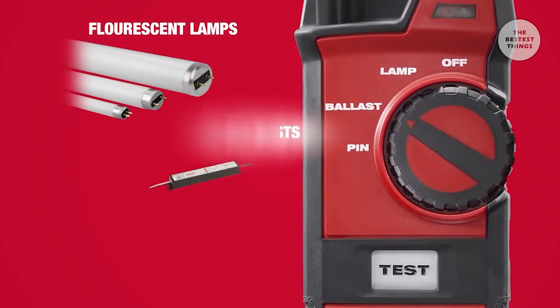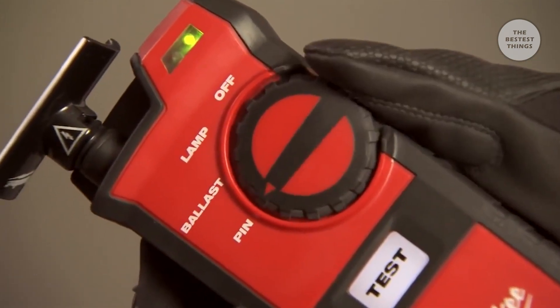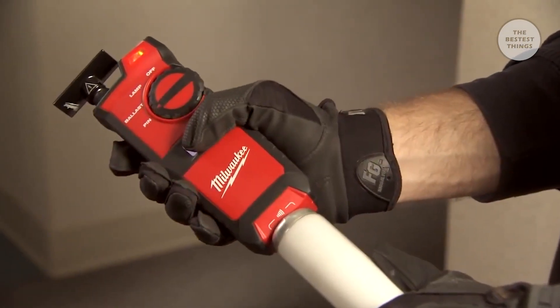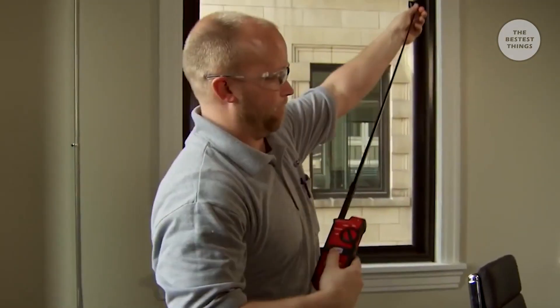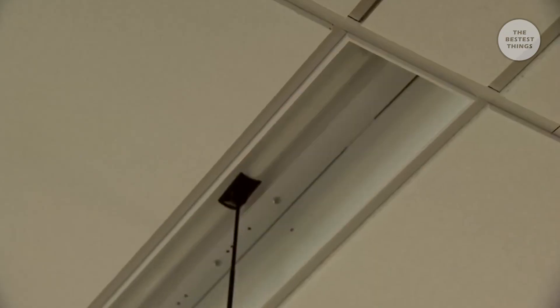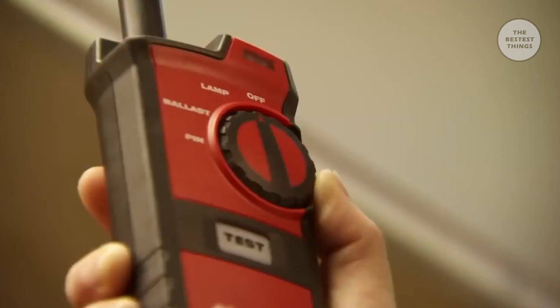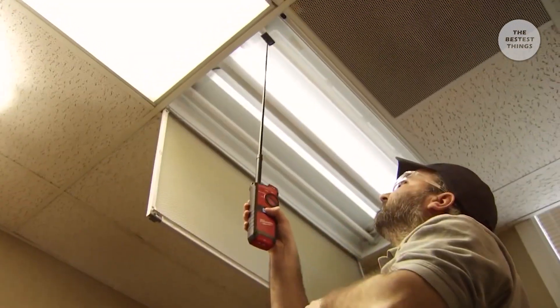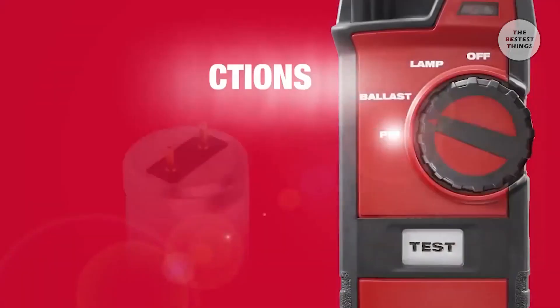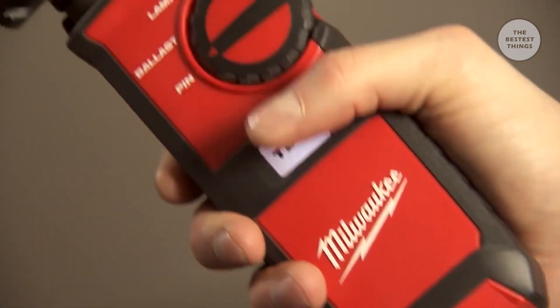With a tool, I can just go up and within a couple seconds I know if it's a bulb or a ballast. With the ability to troubleshoot lamps, ballasts, and pins with one tool, the fluorescent lamp and ballast tester maximizes productivity and reduces labor costs. In lamp mode, the 2.5-foot retractable antenna allows users to conveniently test installed or uninstalled fluorescent lamps, often without climbing a ladder. Switching to ballast mode, users can effortlessly detect working electronic ballasts without dismantling the fixture. Pin mode ensures a lamp's filament is good by testing pin connections before installation.